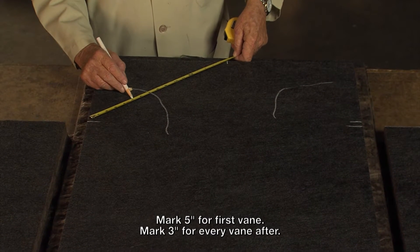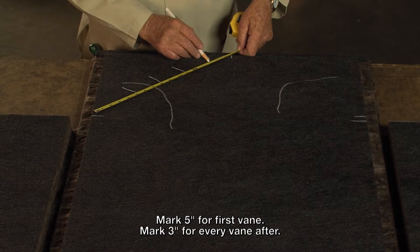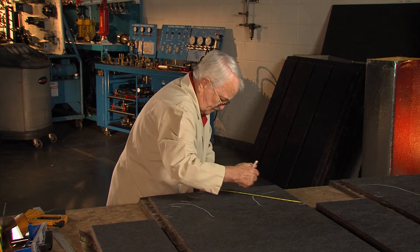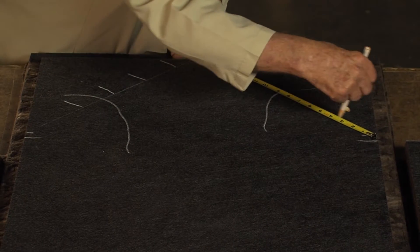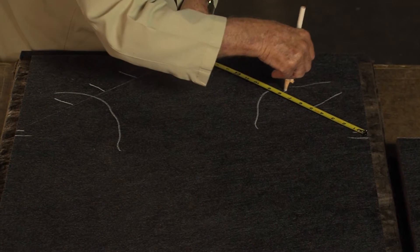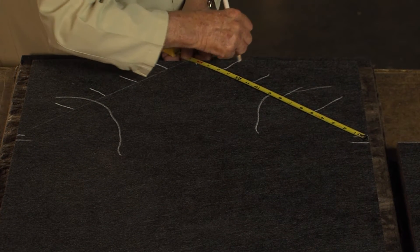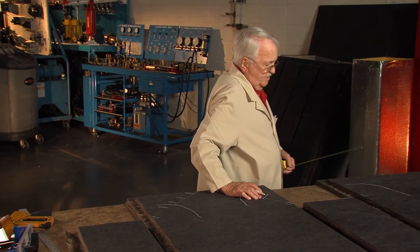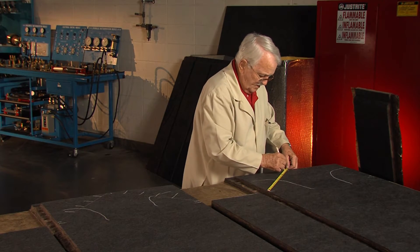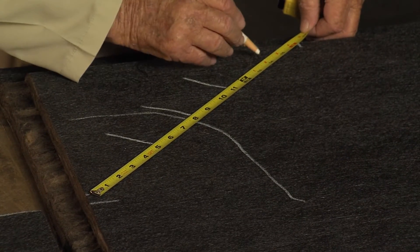I draw that line up there and come back five inches from my first one, then three inches each time after that. I do the same thing here — come back five, then three inches each time after that.